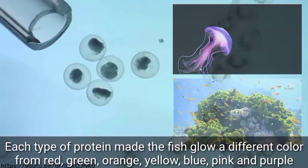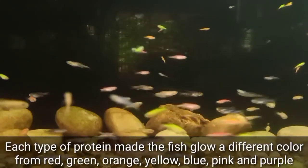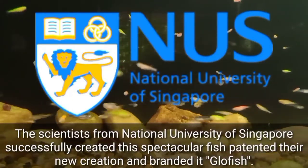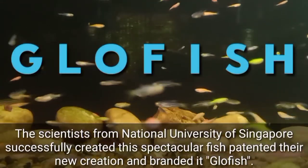Each type of protein made the fish glow a different color — red, green, orange, yellow, blue, pink, and purple. The scientists from the National University of Singapore successfully created this spectacular fish, patented their new creation, and branded it Glowfish.